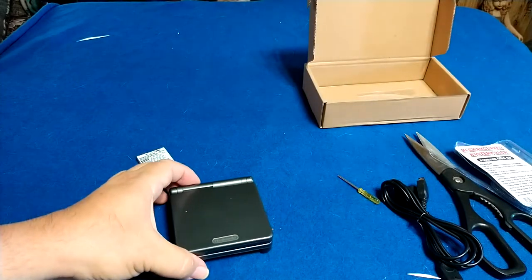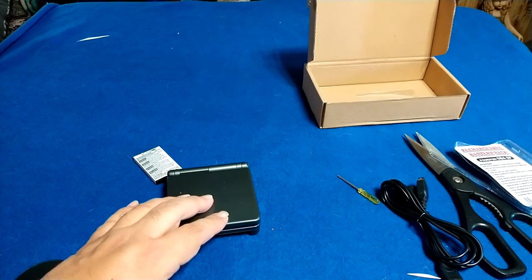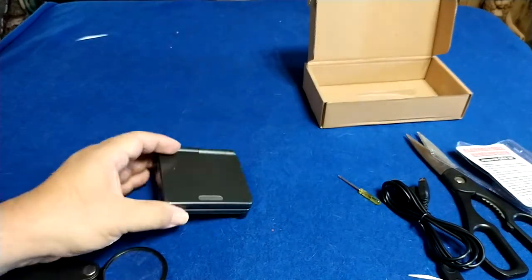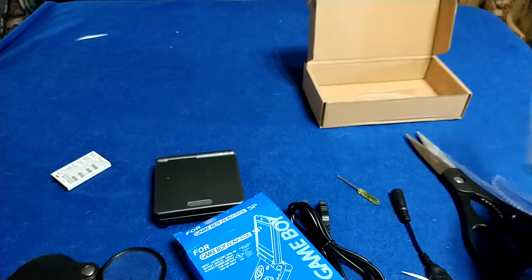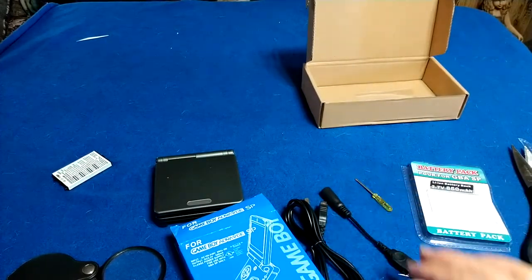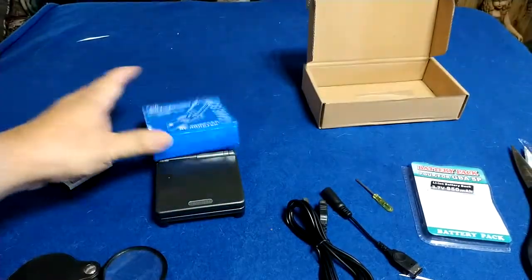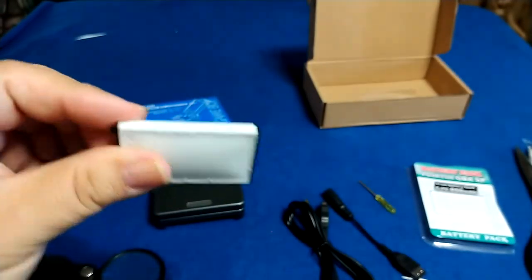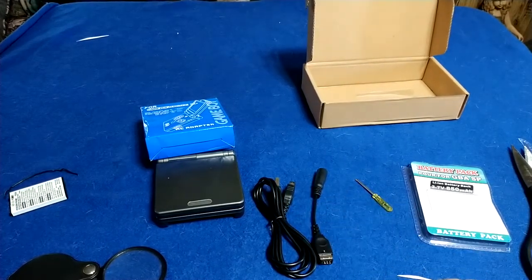What I'm going to do is charge this thing up and probably come back with another video to let you all know if it actually charged up. So to summarize the kit: you get the battery, two cables, the screwdriver, and an AC adapter — all as a replacement kit for your Nintendo Game Boy Advance. Alright folks, I'm going to go ahead and stop the video here. Take care, have a wonderful day, and I will see you all in the next one.